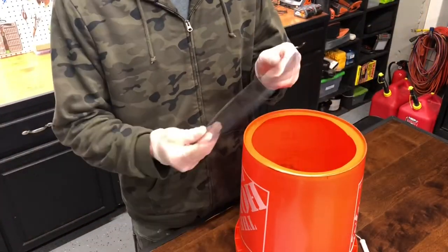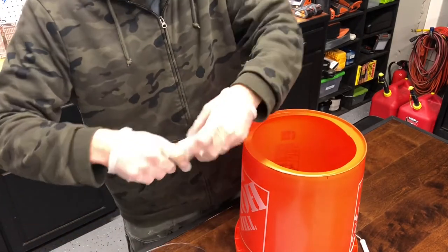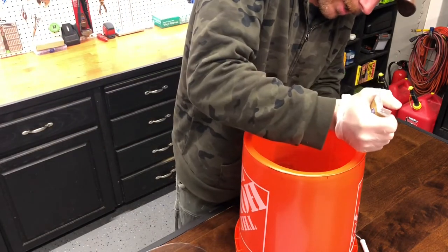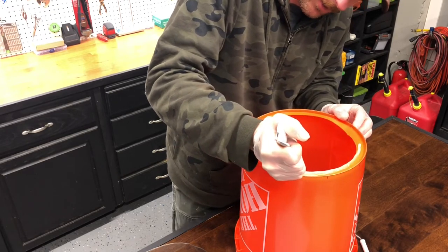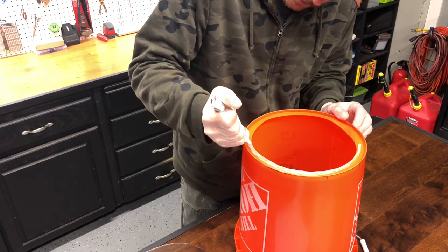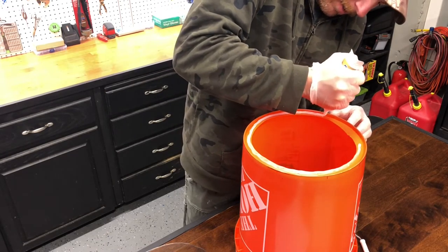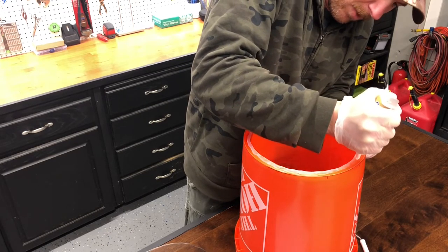I've got my bucket and my plexiglass with the protective coating removed. I'm going to take just any silicone — this happens to be clear advanced silicone with a 30-minute dry time. I'm going to put a nice bead across the whole lip that I cut out. This needs to be waterproof for it to work correctly. You can't put too much of this on there — the more the better.